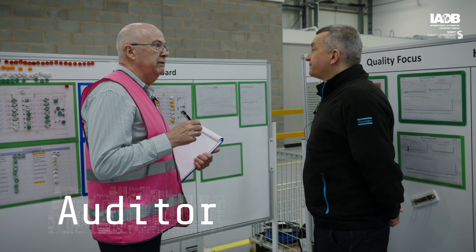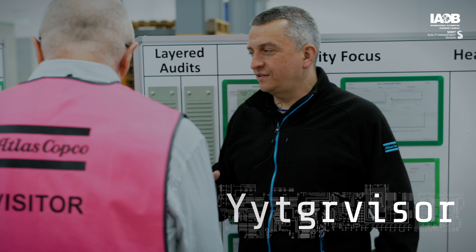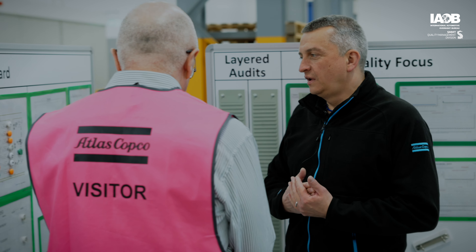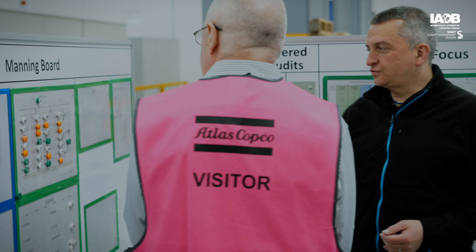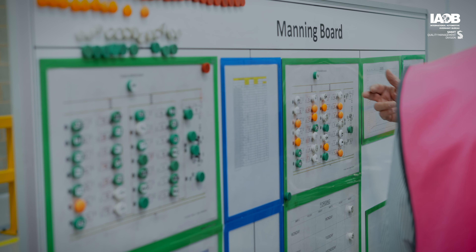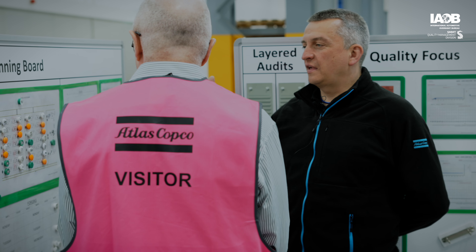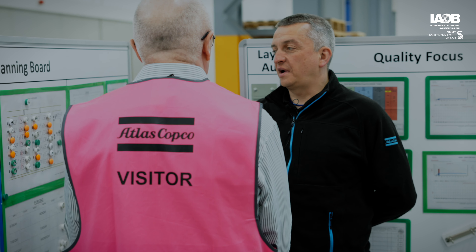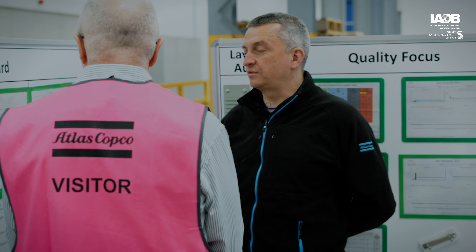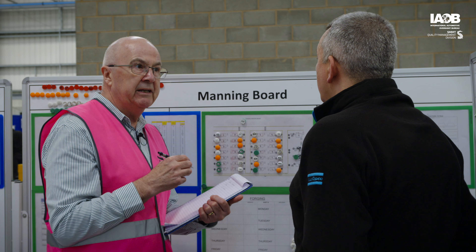So Dave, I'm going to move on now to auditing the forging process. The first thing I want to look at is how are the manning levels managed? So at shift handover at six o'clock in the morning and two o'clock in the afternoon, the manning boards are on here. They're used with magnets to assign individual operators to different machines. We have magnets for one shift in white and for the other shift in green. The different coloured magnets are representative of machines that are run unmanned, but they are regularly checked by operators working on other machines throughout the day. So the orange — just so I understand — is a machine that's running but hasn't got an allocated operator to that machine?